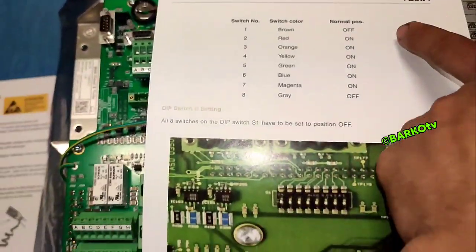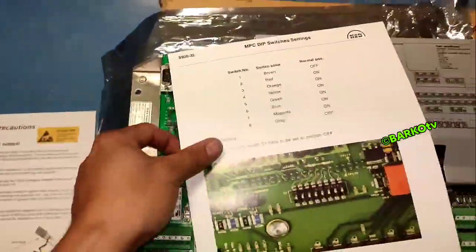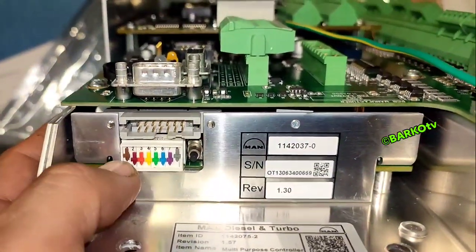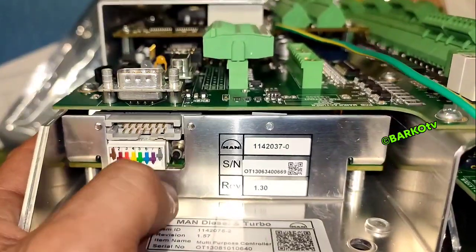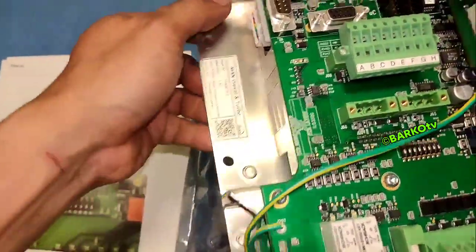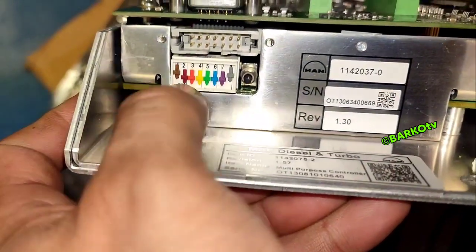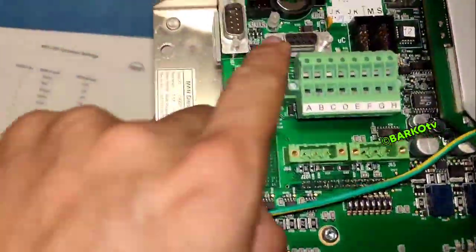Then at dip switch A, this is the normal setting: brown is off, gray is off. The off position — and then two until seven is on. There is an indicator for the on position.